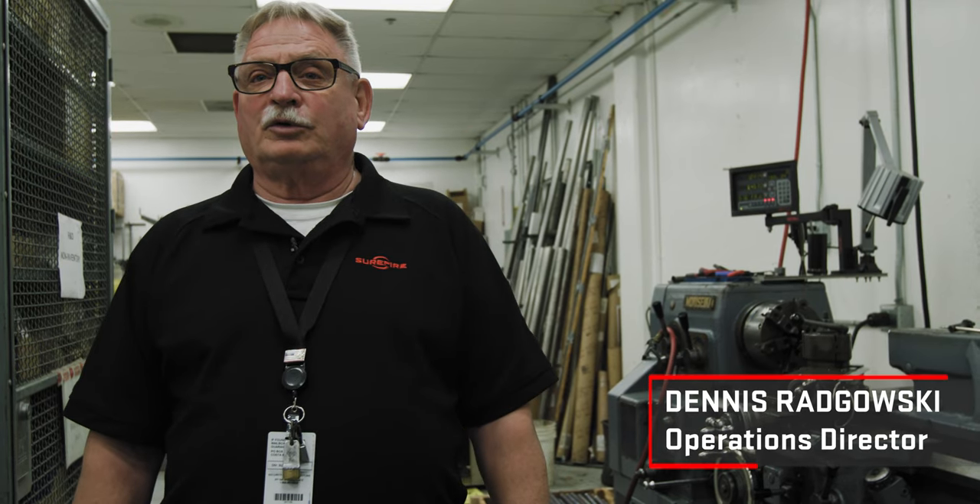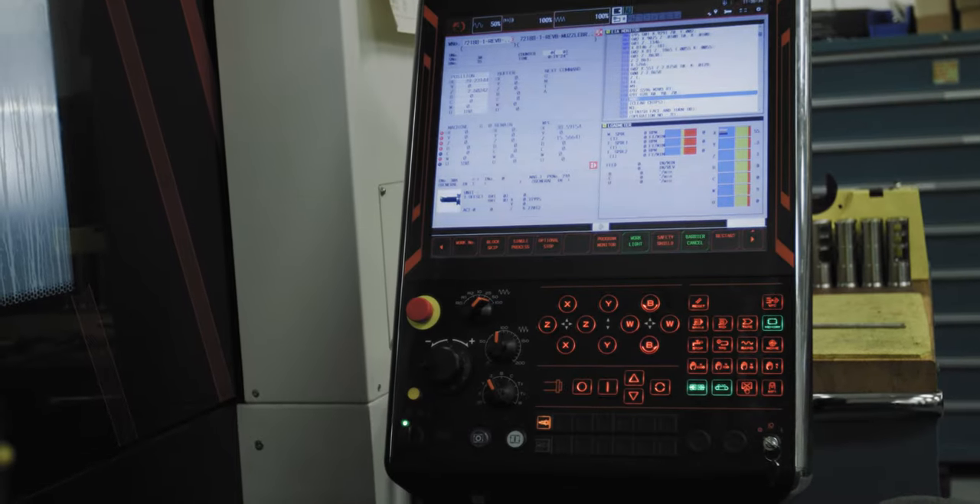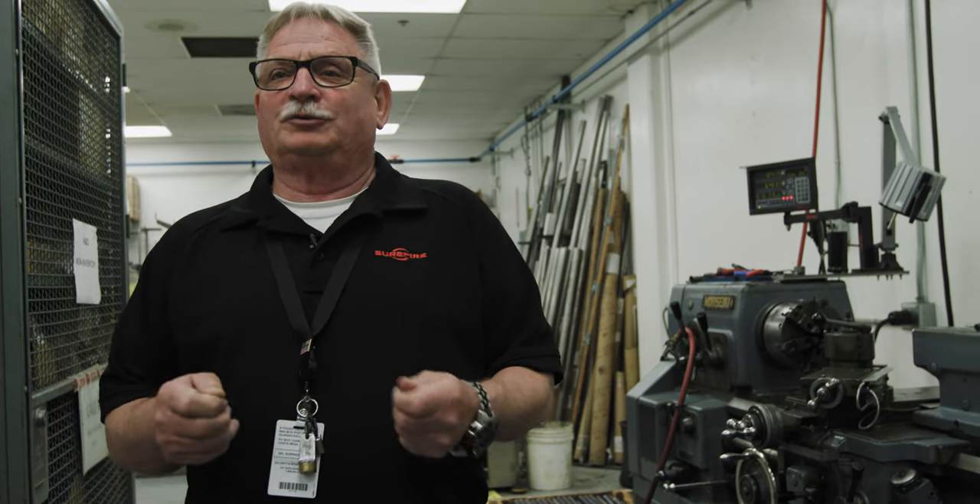I'm Dennis Rutgowski, suppressor and weapons division operations director. Quality checks happen at every step of the manufacturing process. We check the total indicator runout at stack and load, put it within spec, put it on the welder, weld it, and check the indicated runout — and we track all of this. Coming from the aerospace industry, my background was in process controls and minimizing variability. Implementing those procedures and processes allowed us to make a better product quicker and more reliably. Our commitment to quality shows in our RMA percentage — we get less than one percent back from our total production.